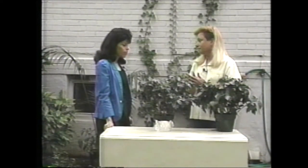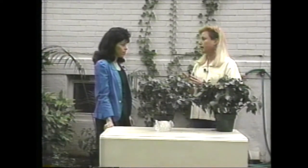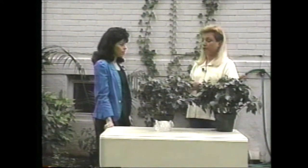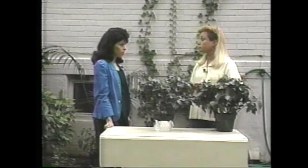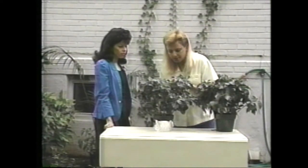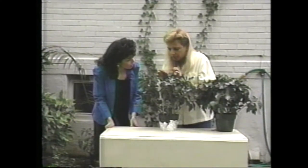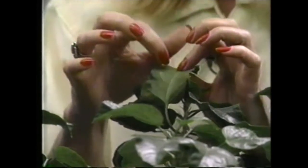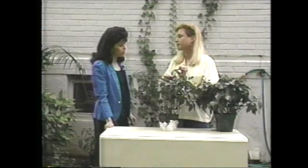You do want to fertilize it, especially during the summer months. Use a really good fertilizer, maybe something for blooming plants — there are several out there specifically for blooming plants. But I'm also noticing one other thing: on the undersides of your leaves it looks to me like scale. They're little oval-shaped, sort of a whitish color, just sticking right onto the bottom of those leaves, and I think they're going to give you some trouble if we don't treat them pretty soon.